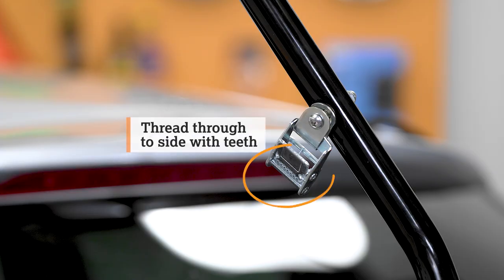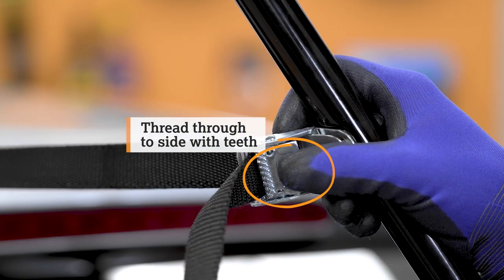Then, thread the straps through the cam buckles. Ensure they thread through in the right direction. Repeat this on the other side.